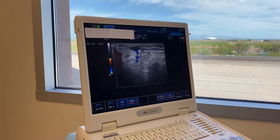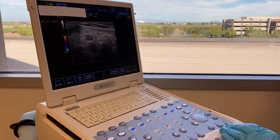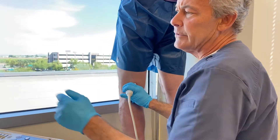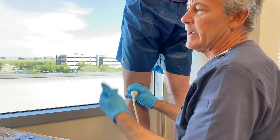The problem with treating this vein is there are not too many options available. We start with sclerotherapy, which is a chemical treatment, which we're going to do today. It's hard to use a laser or a thermal procedure because the vein is not very straight.